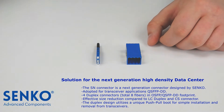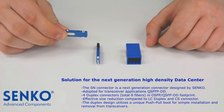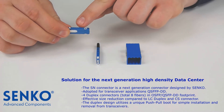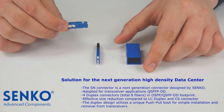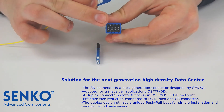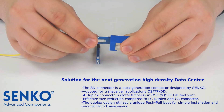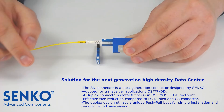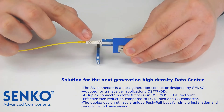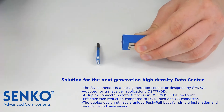To mate the SN connector with the SN adapter, align the wide key on the top of the housing and the narrow key on the bottom of the housing with the key slots on the SN adapter. Then push the connector until it latches. To unplug the SN connector from the adapter, grab the boot and pull until the connector disengages from the adapter.